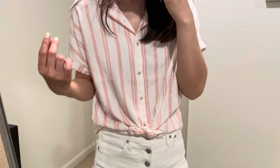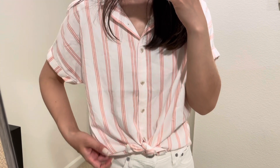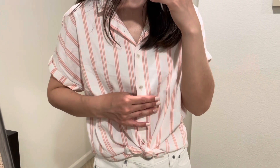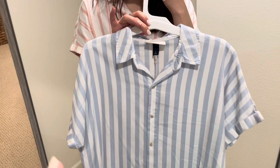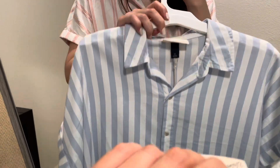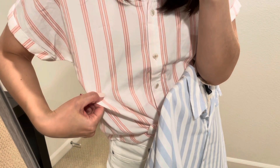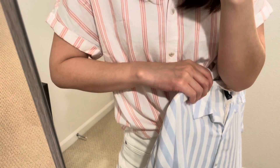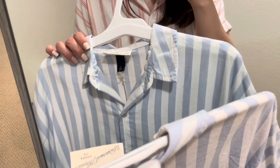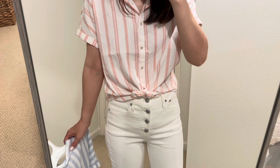In my last Target haul video, I shared the same style in blue stripe. This is the blue stripe here. The blue one has a thicker stripe, and the pink one I'm wearing now has a thinner stripe. But I think the material, design, and fit are the same.